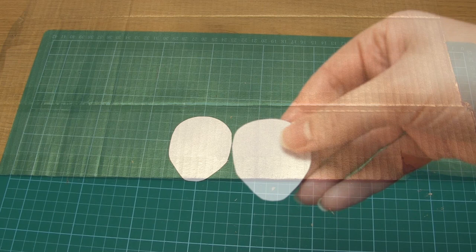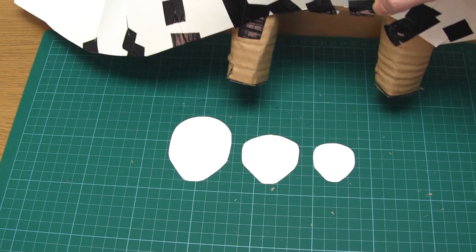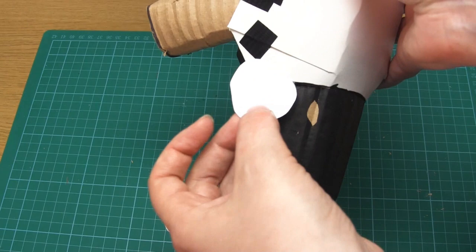You'll need to make three paper templates of differently sized scales and use these to cut out all of the scales you're going to need. I cut out 6 of the smallest type, 64 of the medium type, and 30 of the largest type — so in total I made 100 scales.